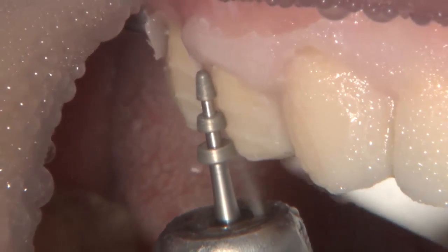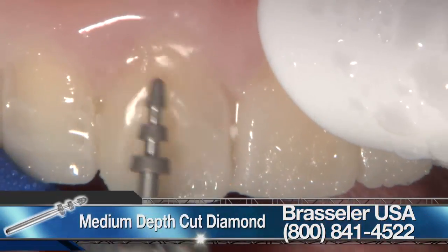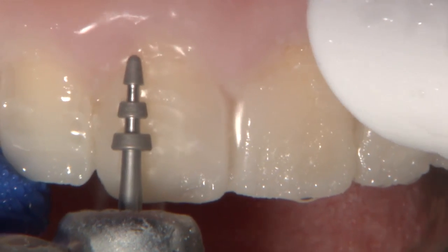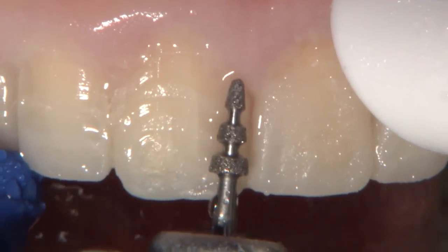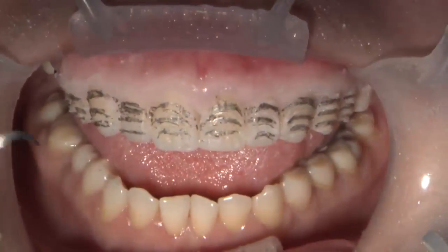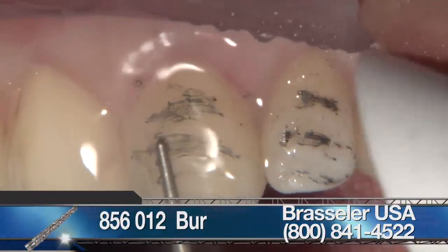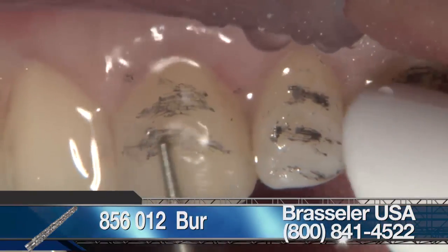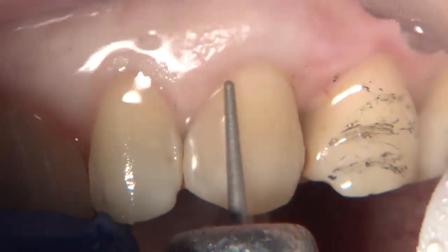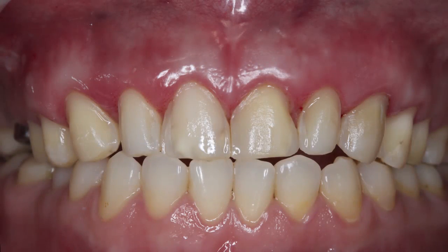I used this set to place facial depth cuts. Here I used a depth cut burr from Brasseler USA that provided a 0.3 millimeter depth gingivally, 0.5 millimeter at the middle third, and 0.7 millimeter incisally, providing a preparation that follows three different planes. Once I was done with the depth cut, I marked the horizontal grooves with a pencil and used the curette to flick the matrix off. To finish the preparation, an 856-012 round-ended diamond burr was also used from Brasseler. This temporary mock-up prevents any unnecessary entry into the tooth and helped keep the preparation on the enamel and precisely control the facial depth cuts.